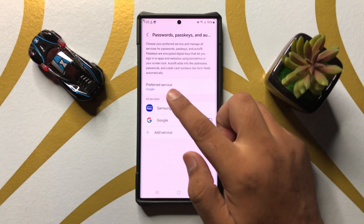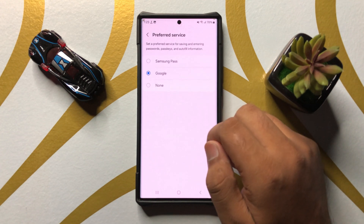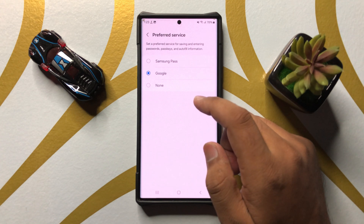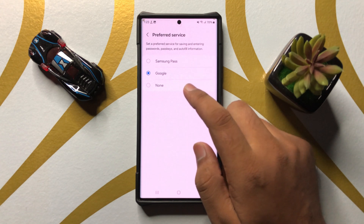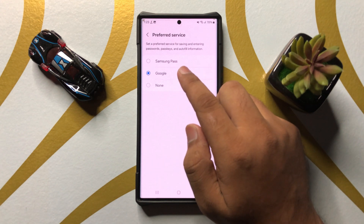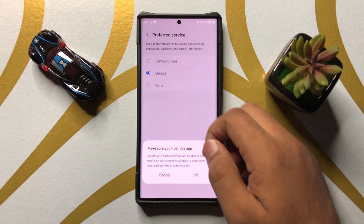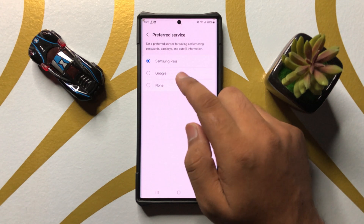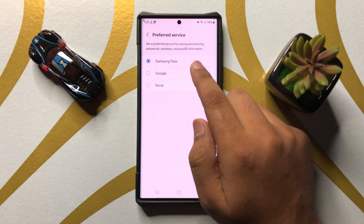Now here click on Preferred Service. From here you can set the preferred service for passwords, passkeys and autofill to Samsung or Google. If you want to set it to Samsung, then tap on Samsung and then from the pop-up click on OK.